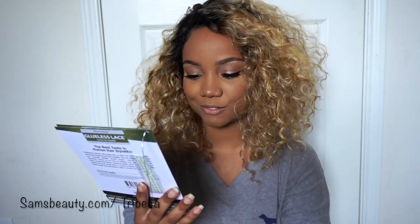This is a Brown Sugar Glueless Lace Human Hair Style Mix lace front wig. It is available in about seven different colors, and this one has about two different blondes to choose from. I'll put the specific color at the bottom of the screen and in the description box.